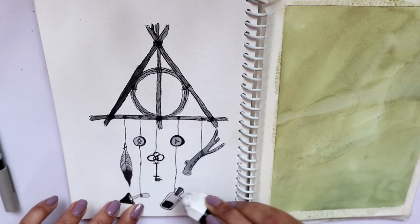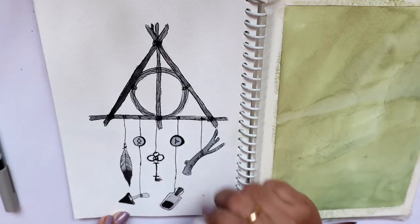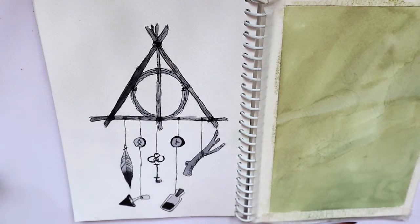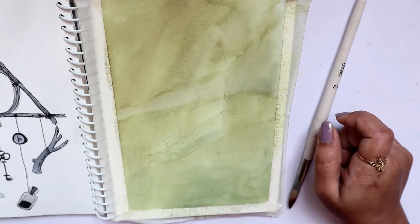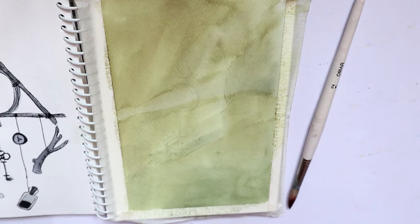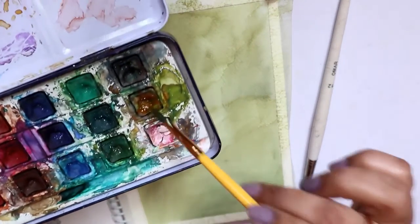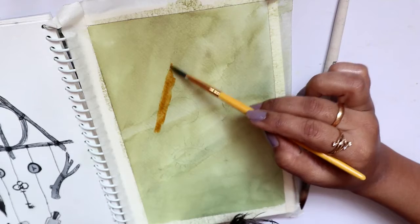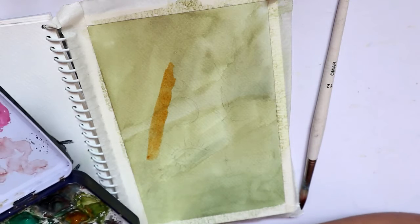I'm just slightly using an eraser to remove the pencil lines which are visible. I think I'm good to go. Moving on with the next part — let's see how well this turns out. I'm not too sure about this part of the illustration because I have actually messed up here. I'll be using raw umber from this palette. I know which colour is which because I have actually labelled all the colours. It looks a bit yellowish, but let's see what happens.